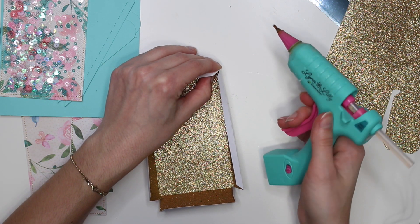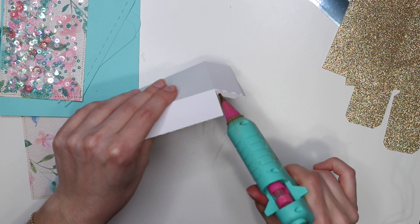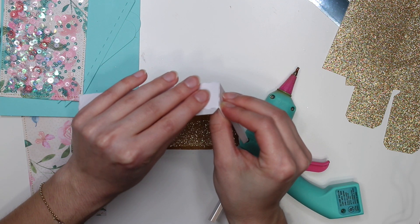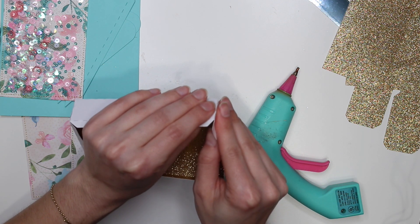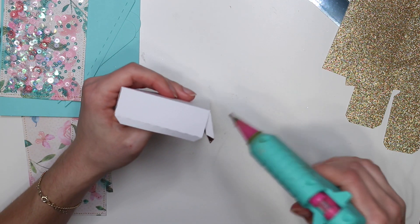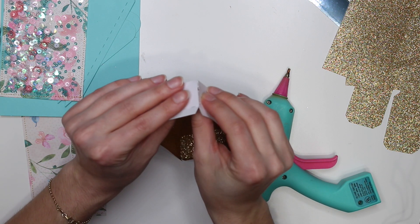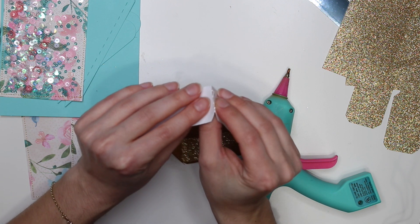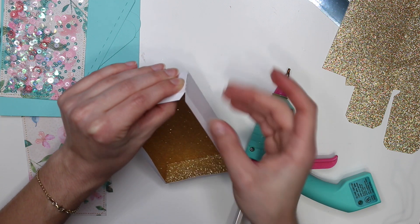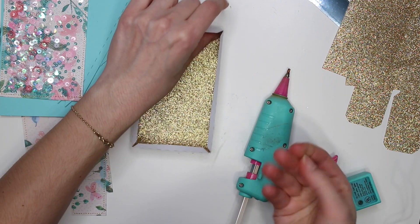You can't really tell where the edge is because it's glitter paper so it does a pretty good job hiding. It also dries fast, which is the nice thing about hot glue. It needs another little dab right here. It's wireless but I keep putting it back because you can only be off the charger for a few minutes since it needs the charger to keep the glue hot.